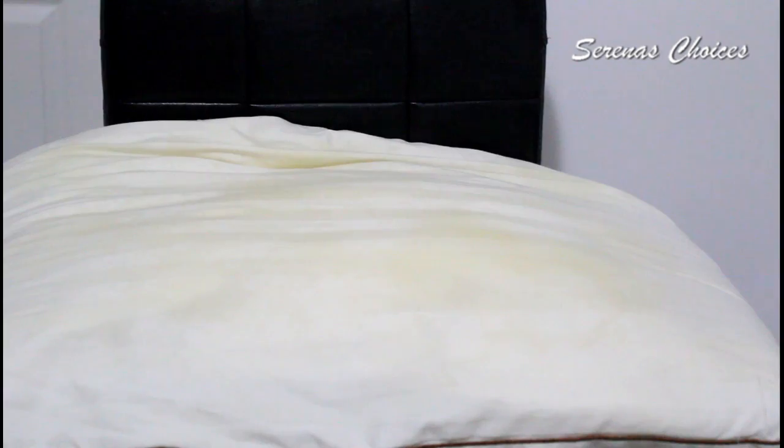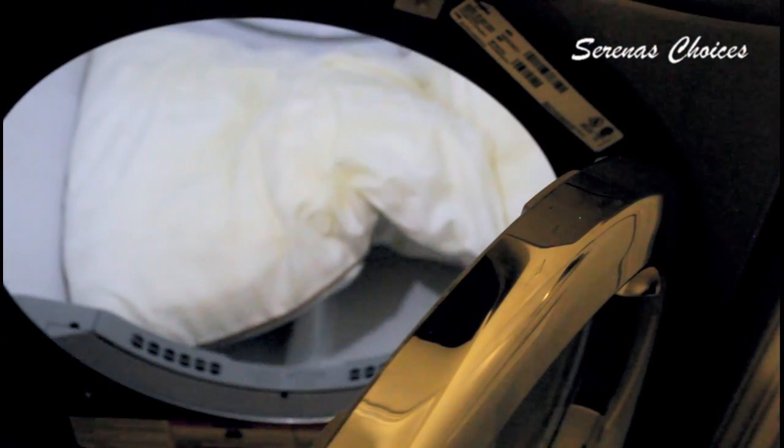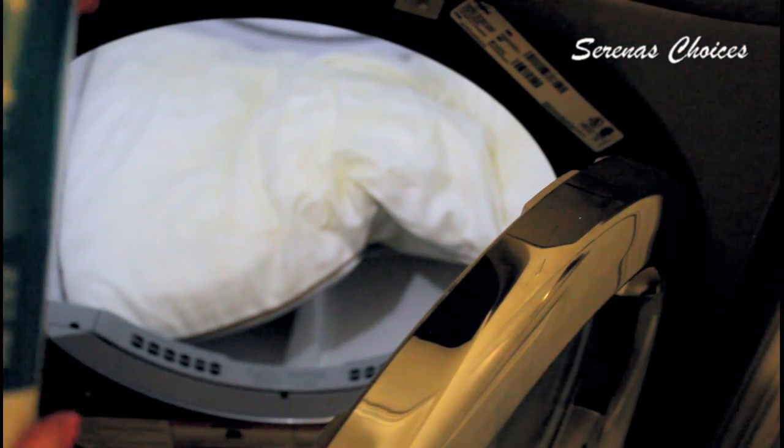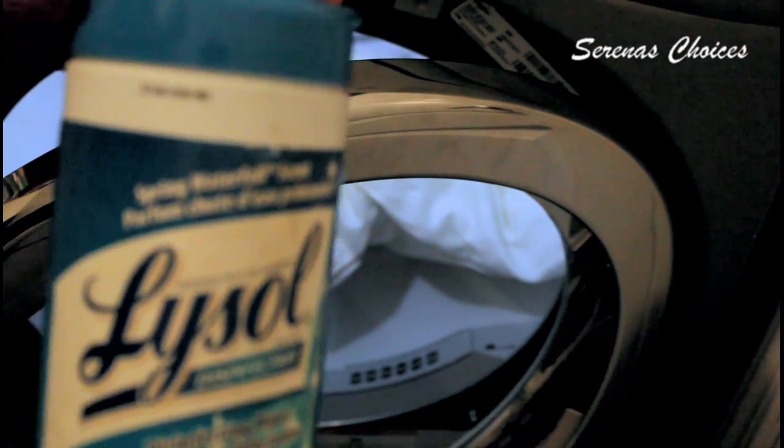Then let it sit for five minutes so that it can go into the cloth or the pores of the pillowcase. Then we will dry it in the dryer on low. We will put the pillowcase in the dryer with one of our Lysol dryer sheets.